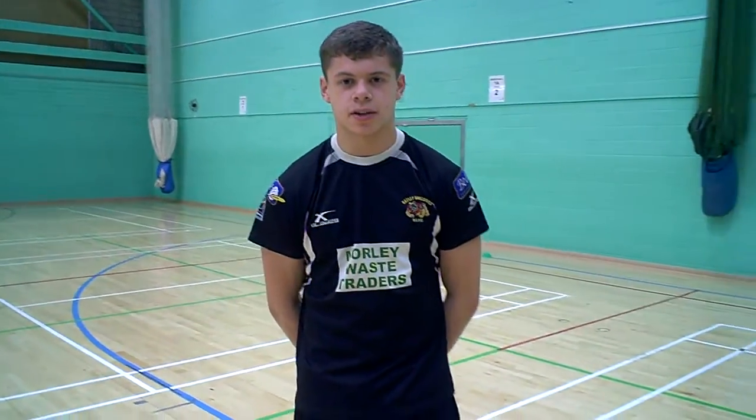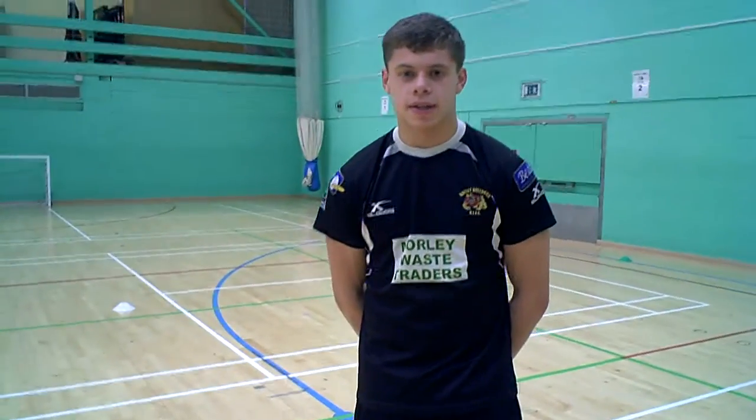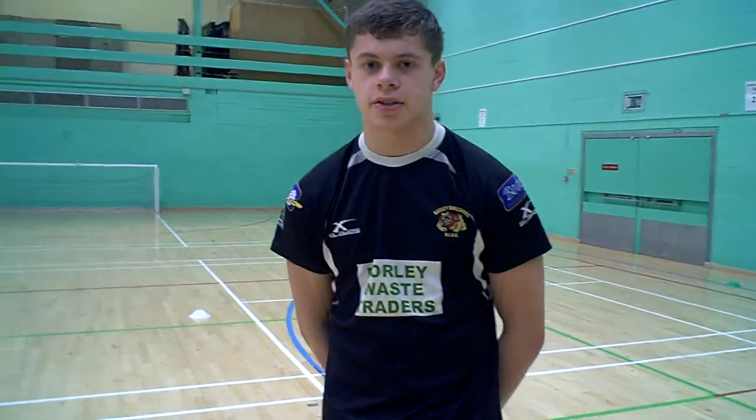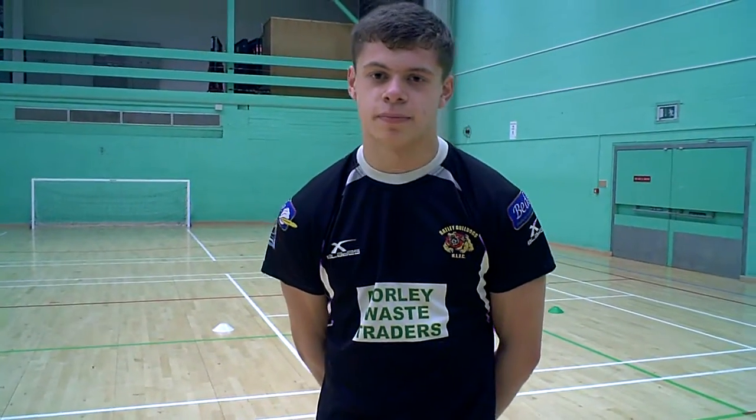My name is Breden Hunter. Today I'm going to be taking the screening and the warm up. In the session I'm going to be getting them jogging at an average pace before excelling it into a faster pace.